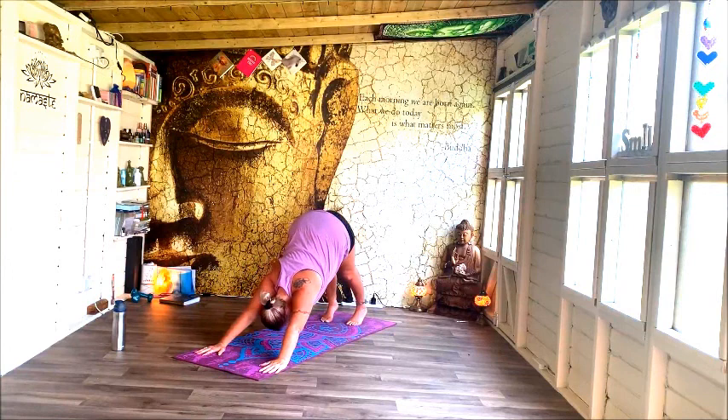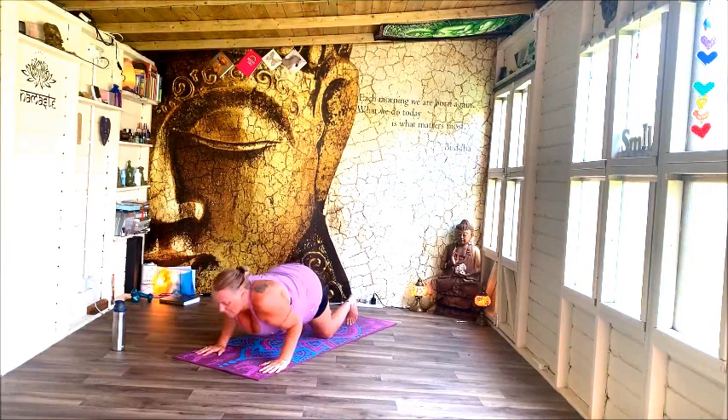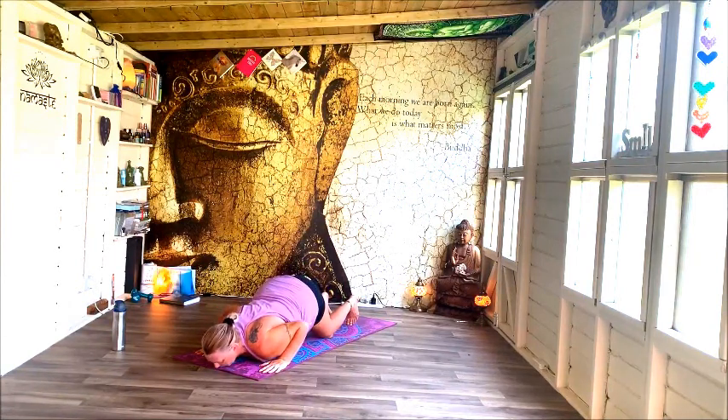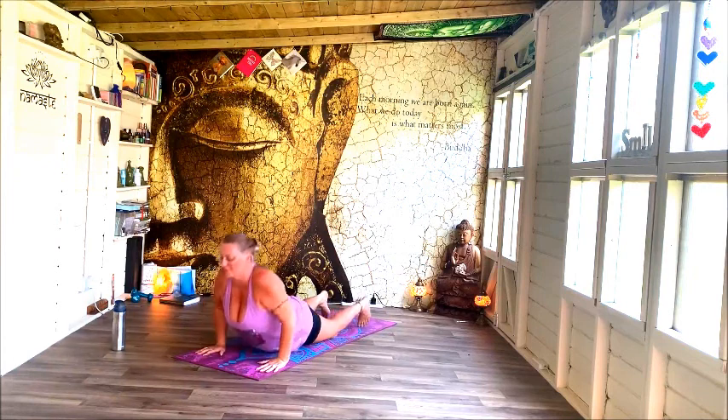Ripple forwards, knees down, chin and chest — Ashtanga Mudra. Through your back bend and up into down dog once more.